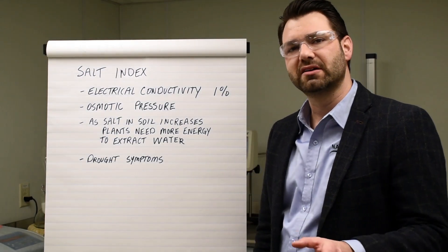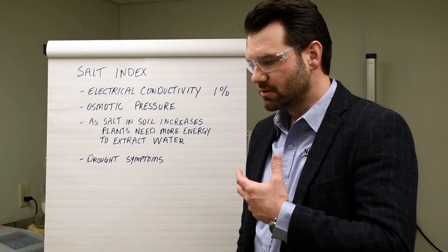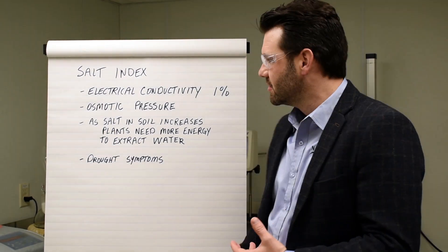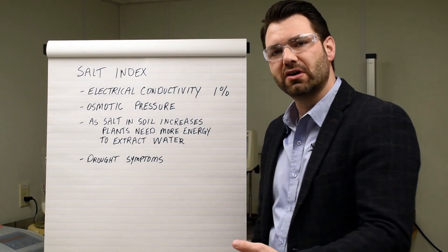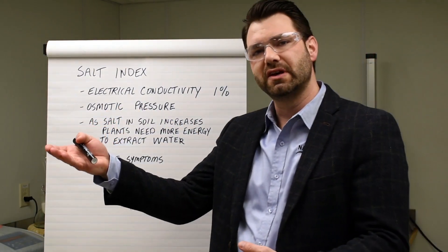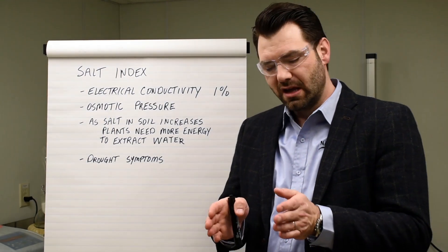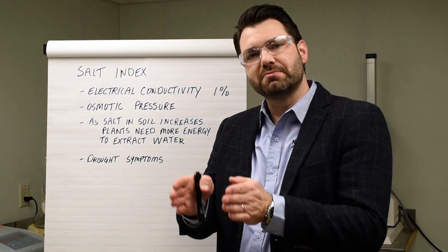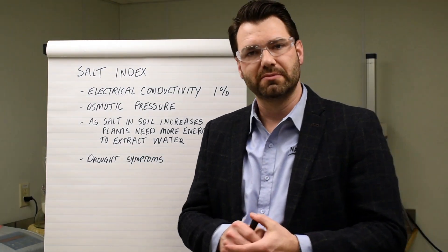Pure water does not conduct electricity because there are no elements or minerals in that water to transport those electrons. So when we look at salt index, we measure the electrical conductivity — we put a current in one side, we measure what we get out on the other side. The difference there is known as the resistance, and every single product that we test has its own resistance, measured in ohms.